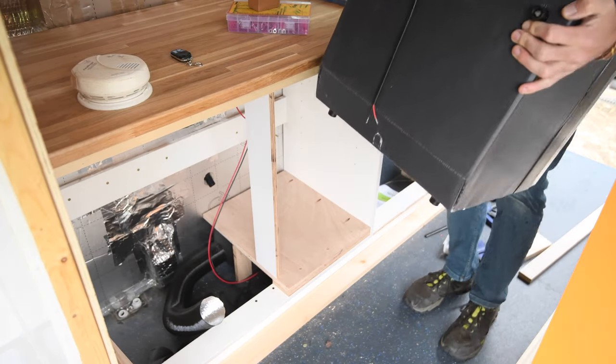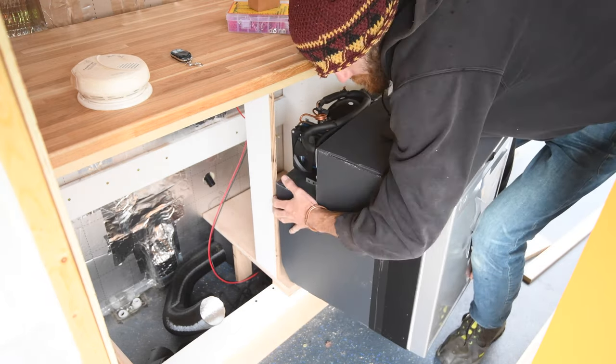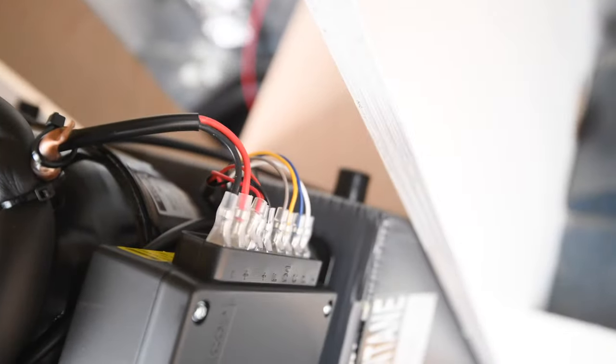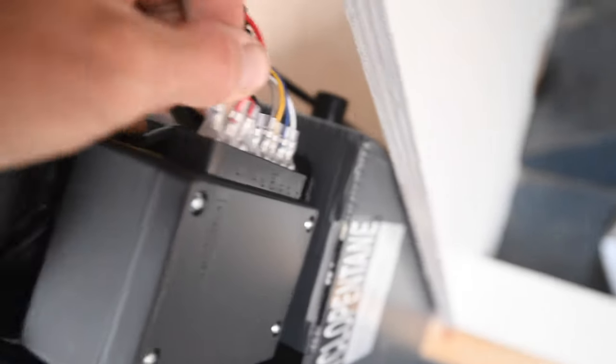Let's do a test fit and get the rest of the bits lined up. You might wonder what the back of one of these fridges looks like — it's some sort of magic. I should probably plug in the wires first. It comes with its own wiring, but because I'm doing a slightly longer run and wiring from the fuse box, I'm going to upgrade the factory positive and negative wires to 6mm.